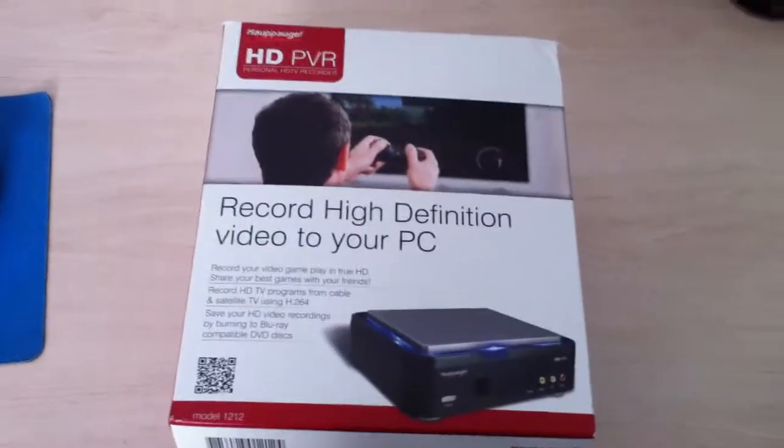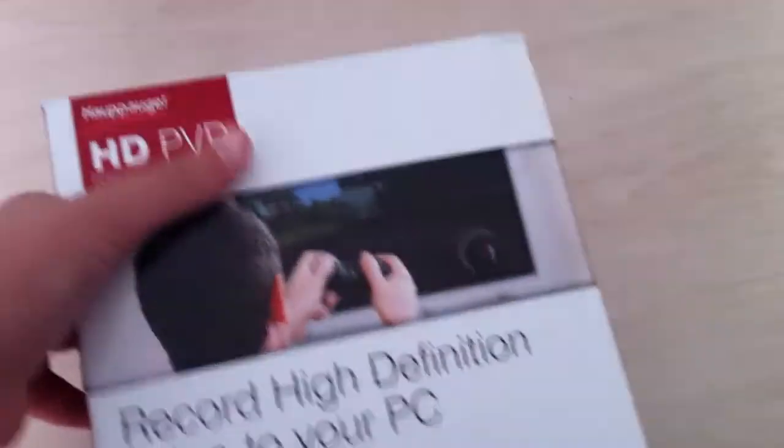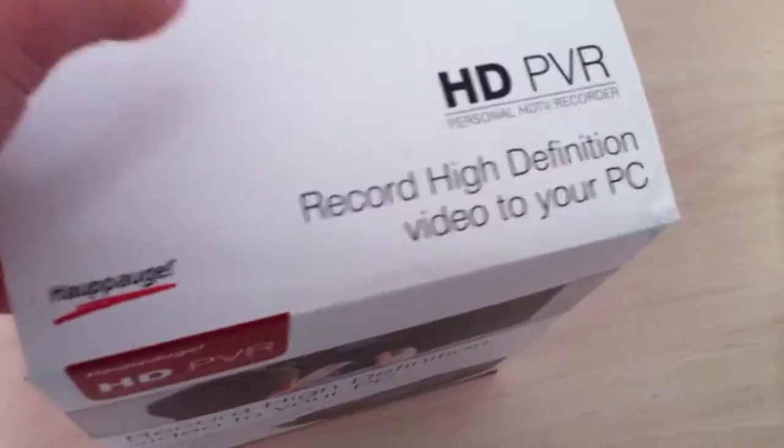Hey everybody, it's Voltage Cinema here and I'm bringing you a giveaway of an HD PVR and I'm also including something else. But first we're going to check inside to see if it's the actual HD PVR. I got this from my sponsor. I'm not going to use this — I have my own now — but let me open this first.